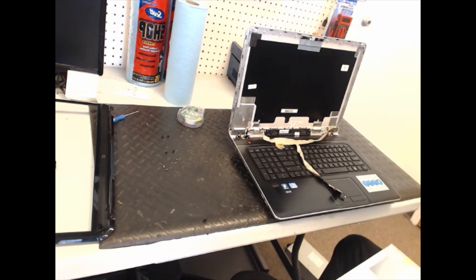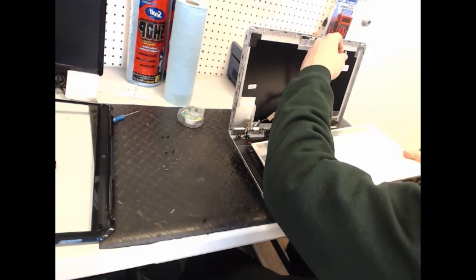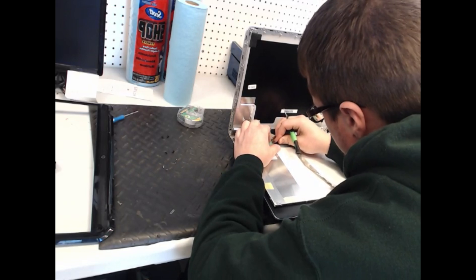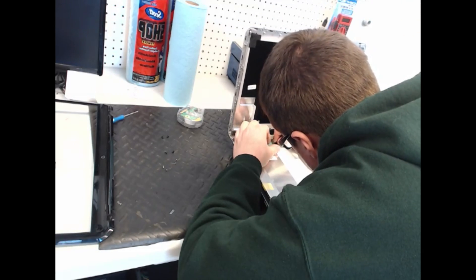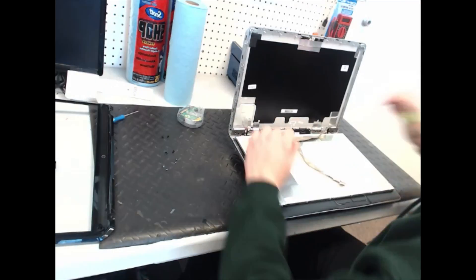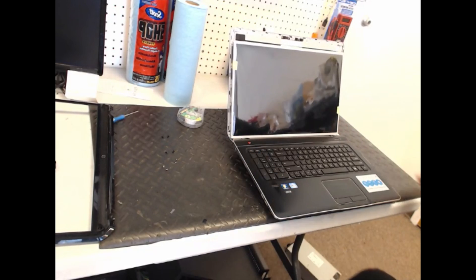Take the new LCD out of the package, just like this. Plug it back in. Make sure that's secured down, put the tape back on it, switch it up, and get it seated.